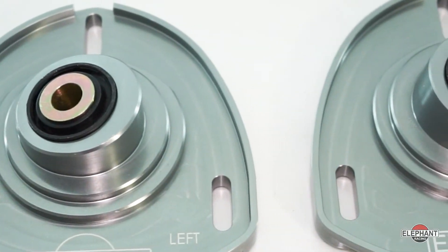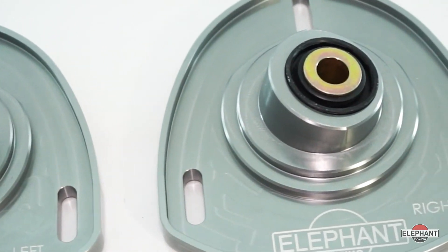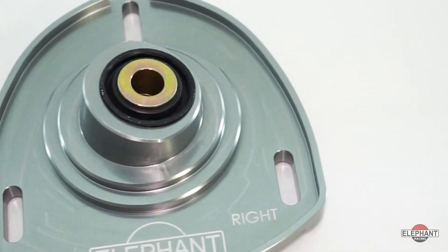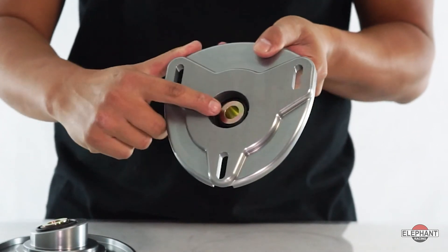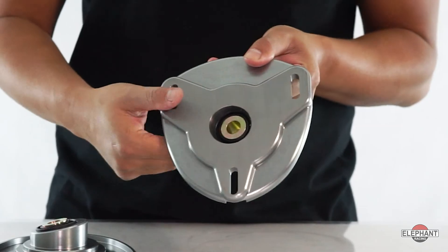The included spherical bearings are oversized, maintenance-free, and PTFE lined, meaning they never need lubrication. Integrated weather seals on both the bottom and top of the spherical bearing extend bearing life. The quick change camber plates are fully compatible with stock springs and aftermarket lowering springs, and also support coilovers that use an upper spring perch.